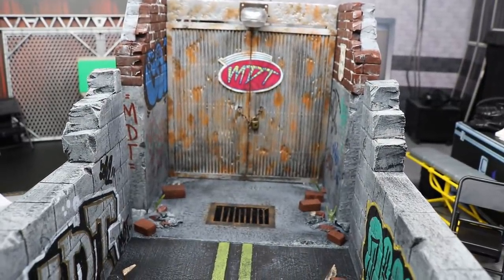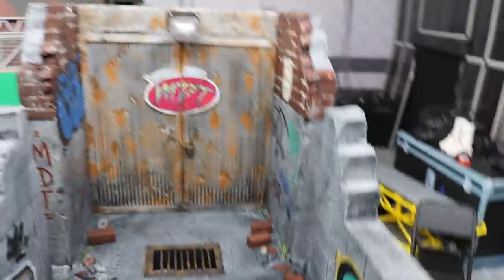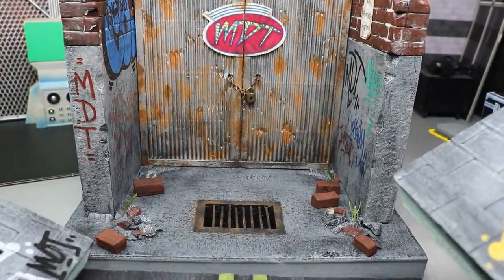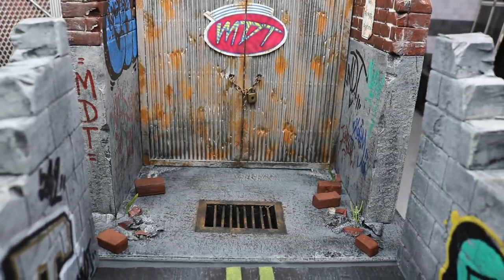Just a beautiful piece, man. There's also some gappage — you can see there's a gap on that side and a gap on this side. He did that so you can put some lighting through here. You could remove these if you want — it's all magnetized, by the way. So if I want to use that back door for another pay-per-view or use some of these pieces for something other than the Royal Rumble, I can totally do that.